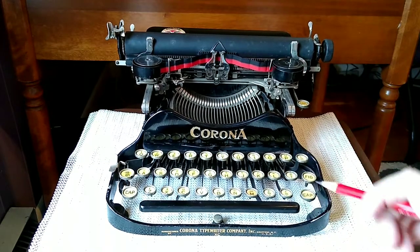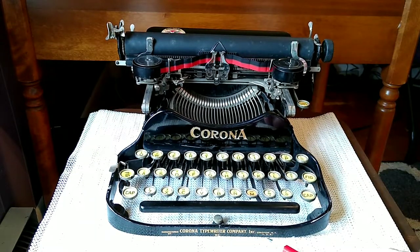So 1924, Corona Typewriter Company, Inc., Groton, New York, USA.